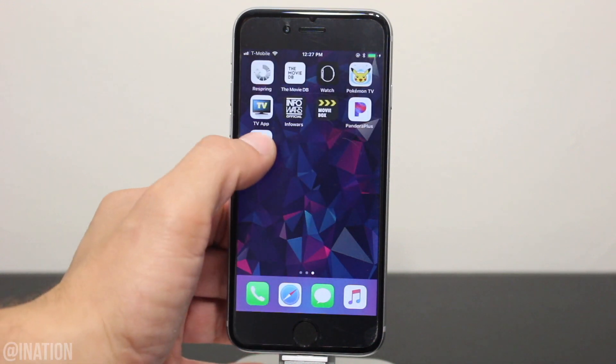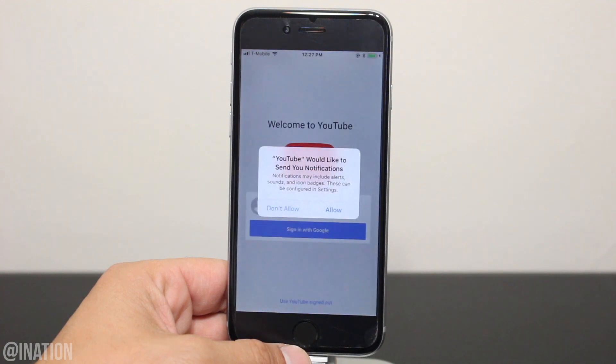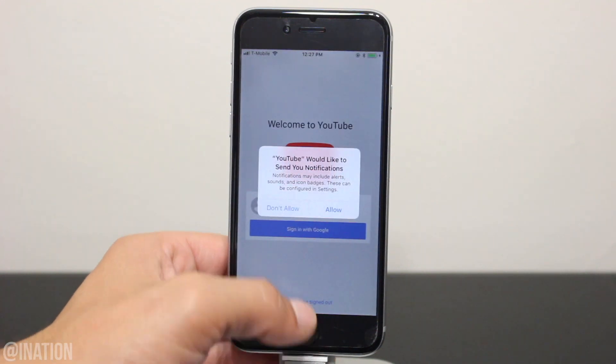Now we go back out of the settings and open up the application. As you can see, everything is loading up and it's working just like it's supposed to. Give me a second to sign in.